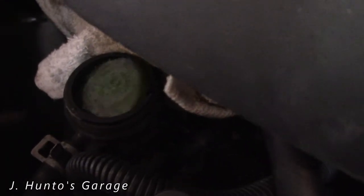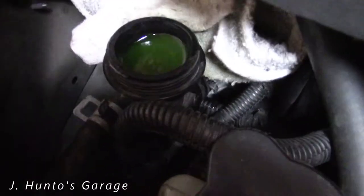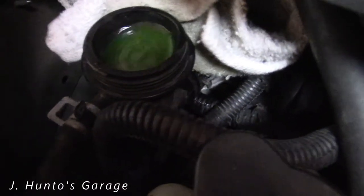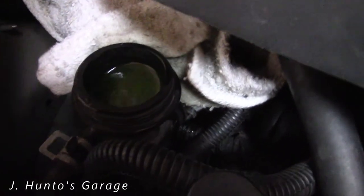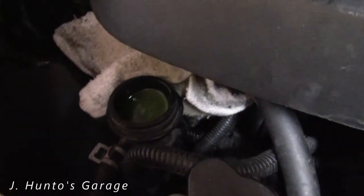See those air bubbles coming out? There was a lot more a little bit ago — a lot of the air is out. You just do this while the hose is still cold and it'll get some of the air out for you.